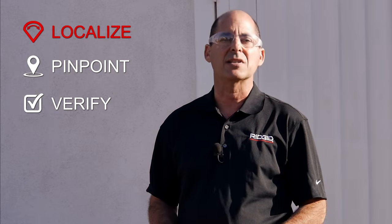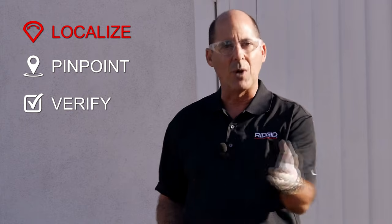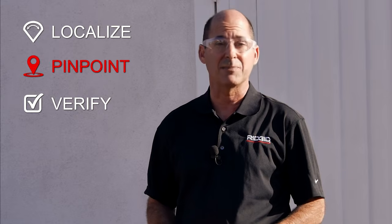Localize simply means finding the sonde's approximate location — in other words, which direction do we walk? Next, we'll pinpoint the sonde by using Scout's display icons to map its precise position. Then we'll verify the result by confirming that the signal is strongest at this location.